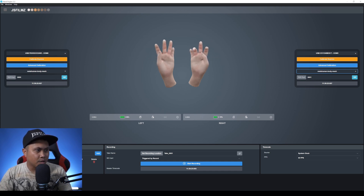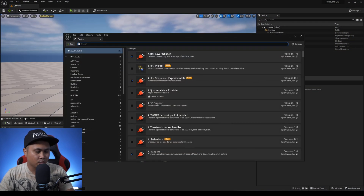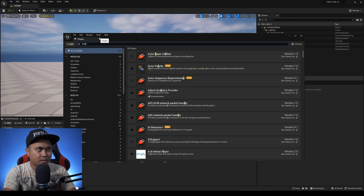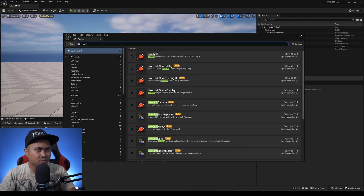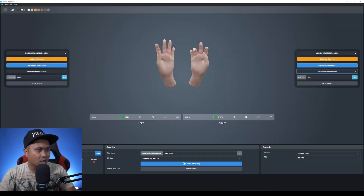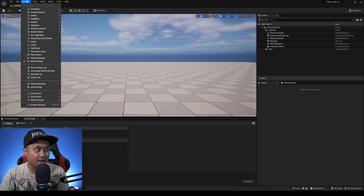Let's go to Unreal Engine to make sure the StretchSense plugin is enabled — it's there. Live Link also needs to be enabled — it's there too. Back in Hand Engine I'm going to set TCP port 9000 for the left hand and turn it on. It's not currently being used, so that's good.